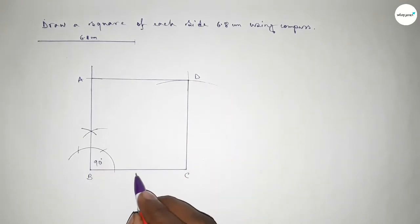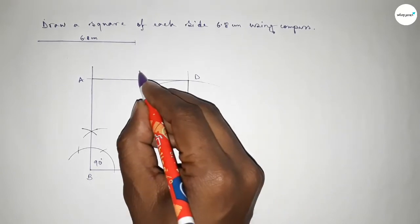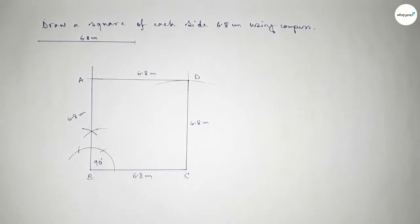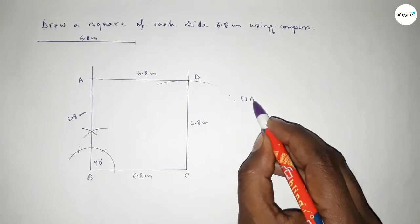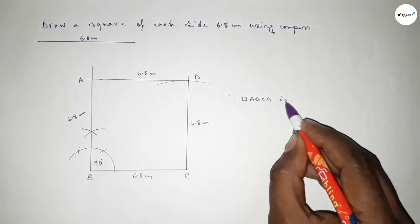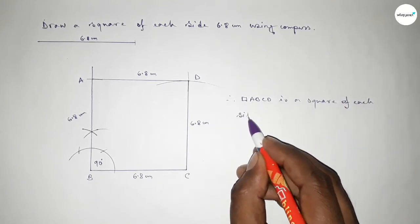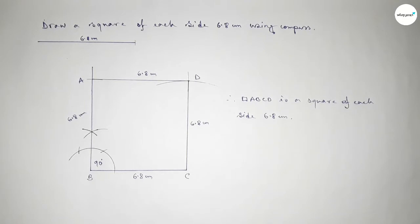This is 90 degrees, and this side is 6.8 centimeters, this side 6.8 centimeters, this side 6.8 centimeters, and this side 6.8 centimeters also. Therefore ABCD is a square of each side 6.8 centimeters. That's all — thanks for watching. If this video is helpful to you, please share it with your friends. Please like, comment, and subscribe.